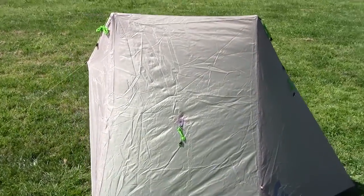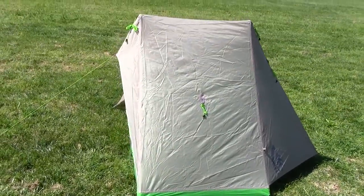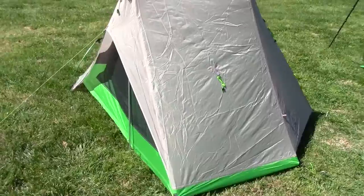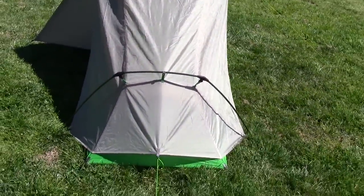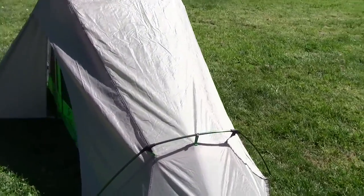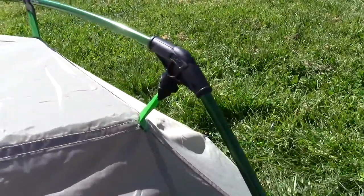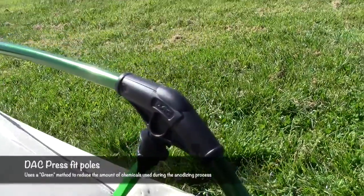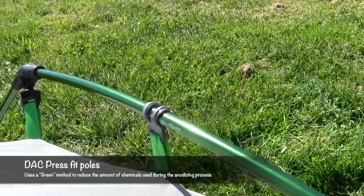It's a single person tent. The rainfly and tent are integrated as one — there's no separate rainfly. Down here by the foot, these are the little clips I was talking about. The fly comes up and clips onto those poles right there, onto those little hubs, and the middle pole is supported.